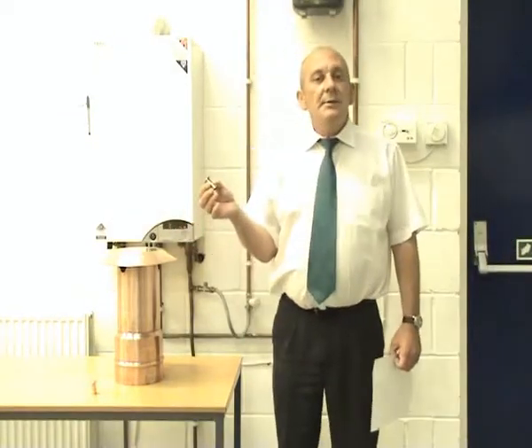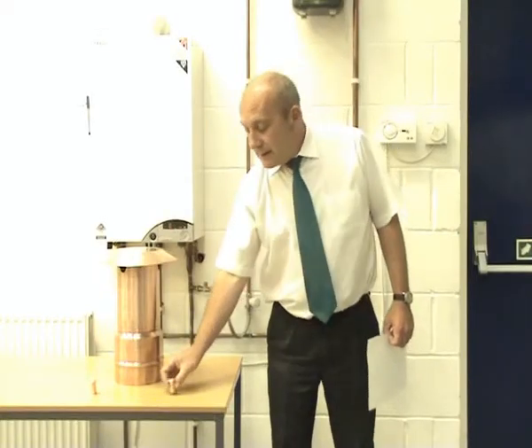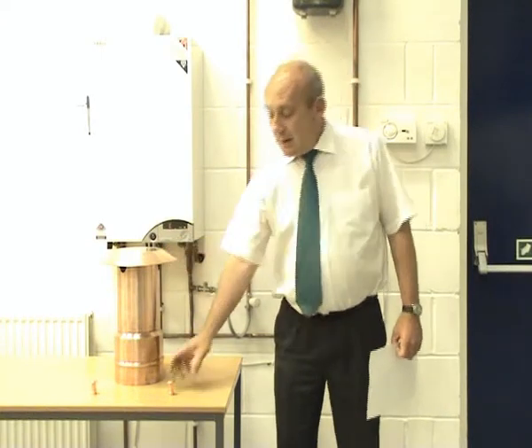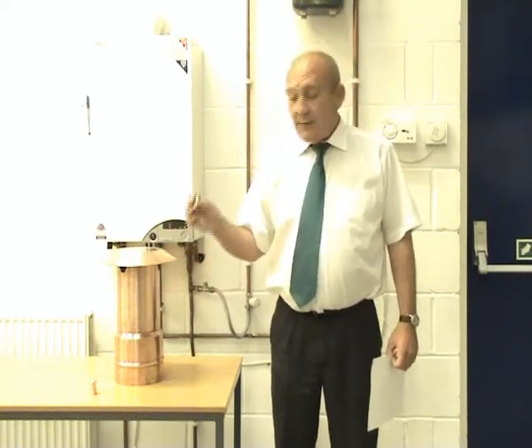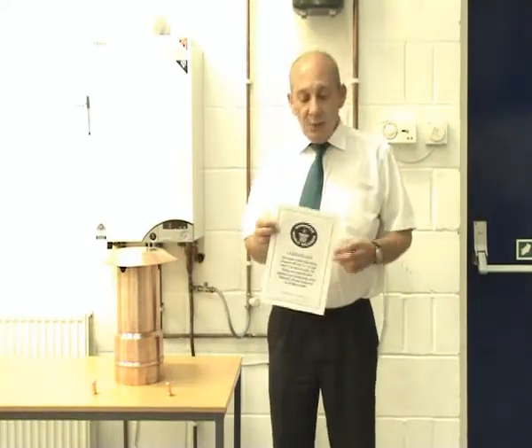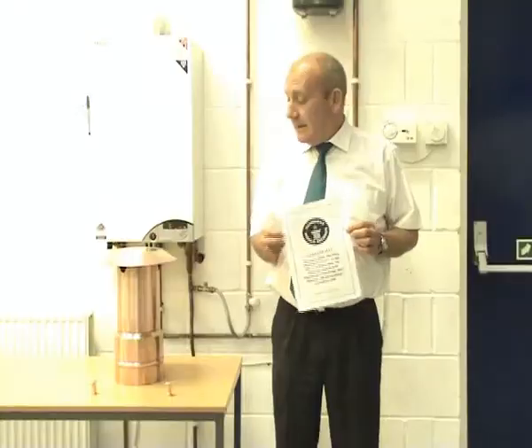The pipe cowl can be fitted to all standard combination boilers and condensing combis. To increase product awareness and customer awareness of this fitting, we've got a model here that is 10 times the size of the one we usually fit, and this has been successfully entered into the Guinness Book of Records as the biggest copper fitting in the world. Imagine trying to fit that to a boiler.